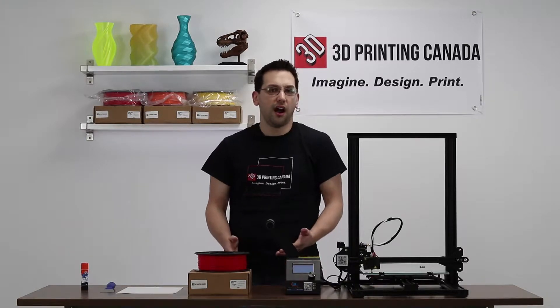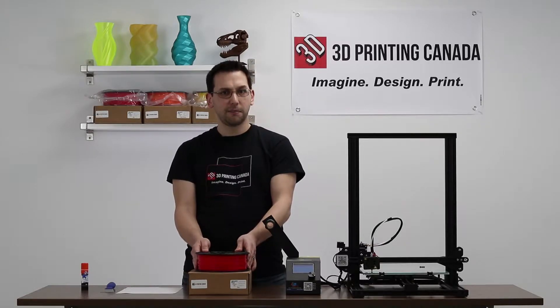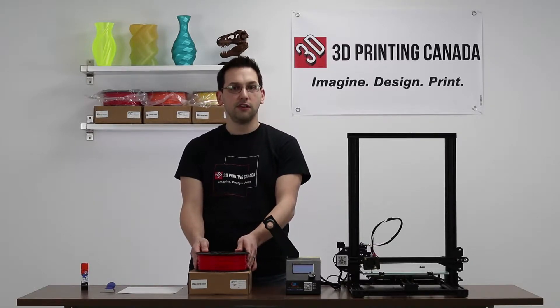One of the first things that people print when they get a new printer is a Benchy. This is a good way to stress test your printer and really test its capabilities. I already have a whole collection of boats at home, so we decided to do something a little different. We've designed a Canadian themed Maple Leaf Benchy and we're going to print it in red, which is our new Select PLA made from NatureWorks NGEO 404 3D PLA. Let's get started.